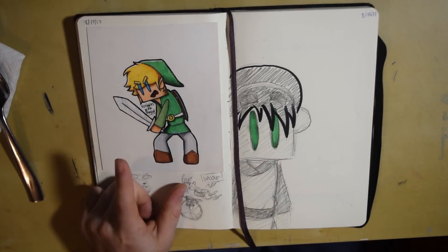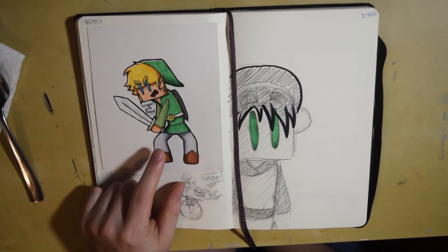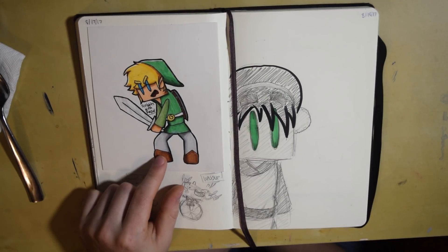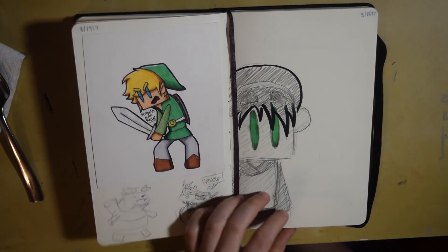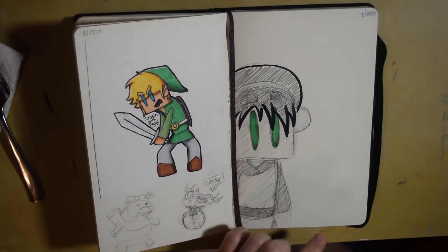This was a drawing of Link — I don't know if this was in a YouTube video, it might have been. This was a drawing of Toph from Avatar, just a pencil drawing and then I threw in some green.